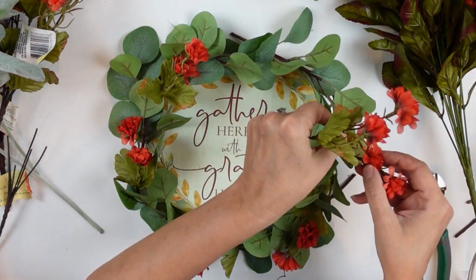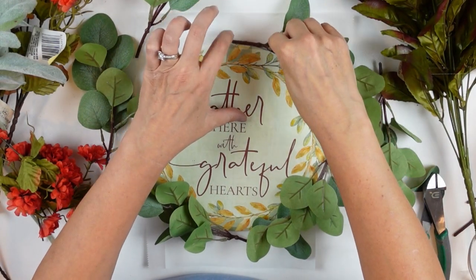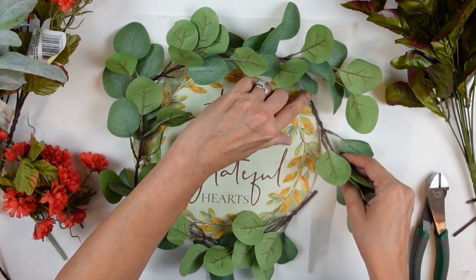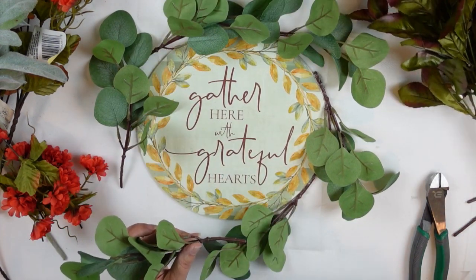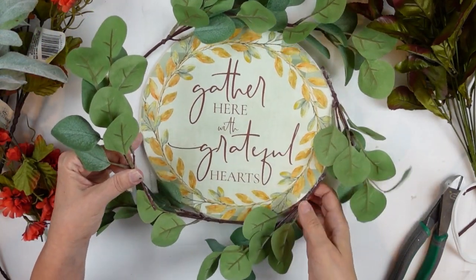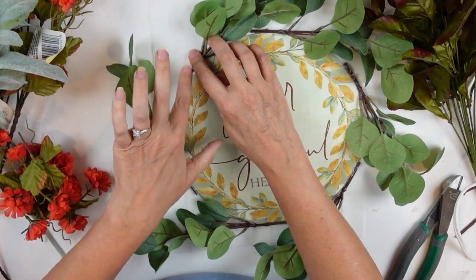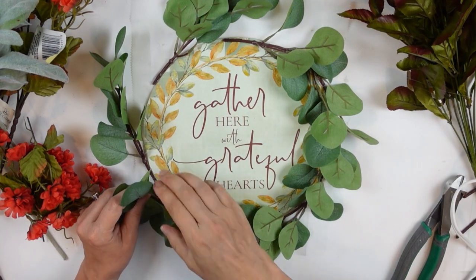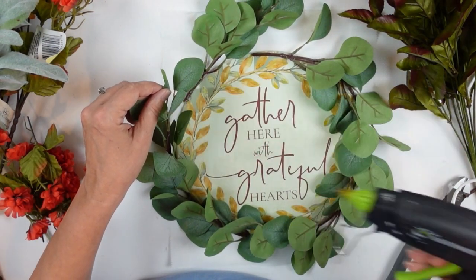I'm going around with the eucalyptus leaves — you could use whatever types of flowers you want, it doesn't have to be greenery. I opted for eucalyptus and these little mini mums. I'm clipping off all the little buds or stems from the picks and placing them staggered with the greenery. The mini mums are from Dollar Tree; the eucalyptus was from Amazon and you can find that in my Amazon store — the link is in my description box. Thank you so much for all the support and for watching — every comment and like really does help the channel grow.